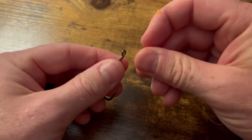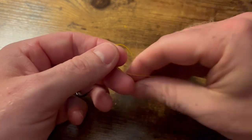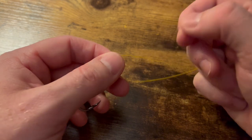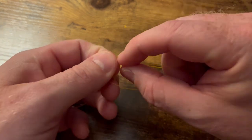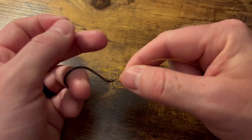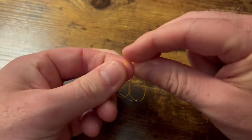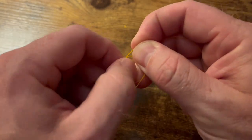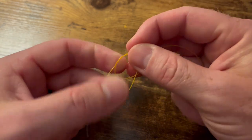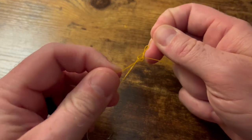Start by going through the top eyelet here, running your tag end around the back side. Take that tag end through the back of that loop to form a figure eight. Then take your tag end and go through the back of that new loop twice — should look something like this.